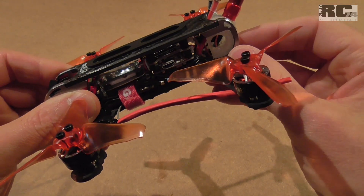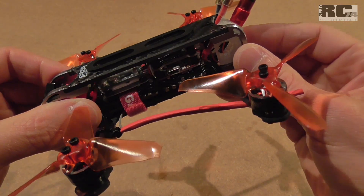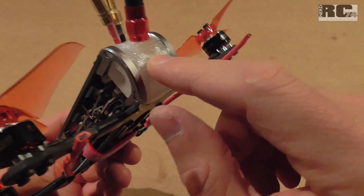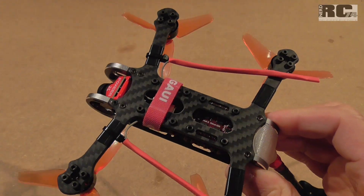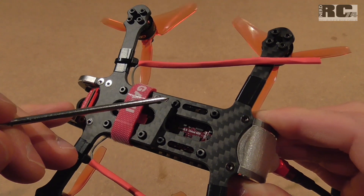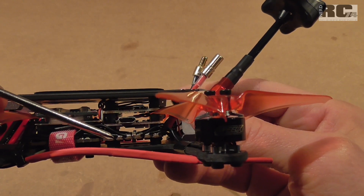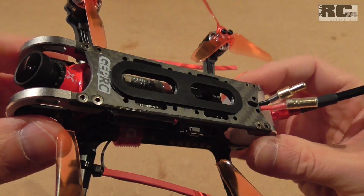I didn't install the beeper because I'll primarily fly small spots and don't think I'll use it. What I also didn't build in is the LED that comes with the frame — it sits behind a clear 3D-printed part, but there's no need for an LED at the back of the quad. Another thing I really like is that both 20mm stacks are soft-mounted: there are rubber grommets in every hole, so you don't need to worry about whether your individual components are soft-mounted, because the whole stacks are soft-mounted.